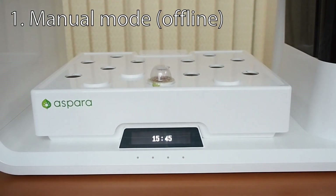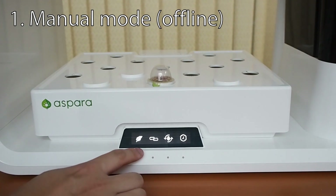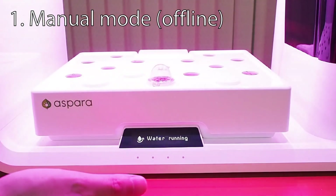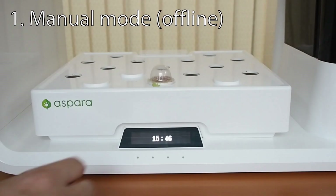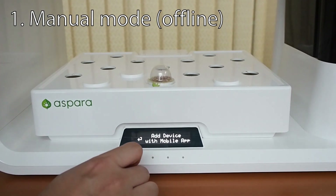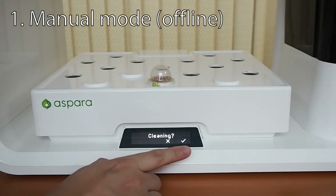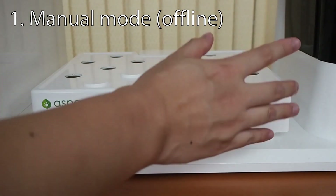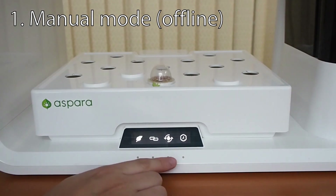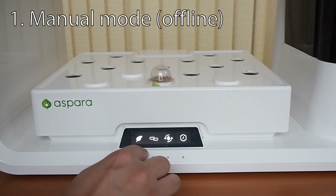After you've finished harvesting your plants, you'll be presented with new options once you press the buttons again. The first option is to start planting again — click yes and the whole process begins again where you have to add water and plant the seed capsules. The second option is to add the device with a mobile app — we'll come back to that one later. The third is a cleaning option: the machine can clean itself once you've put water and washing solution inside. The last option is the clock, where you can set the clock and sunrise again before you start planting.